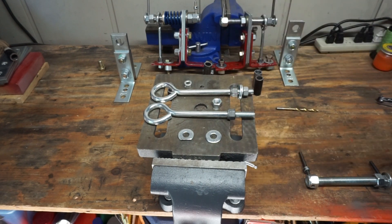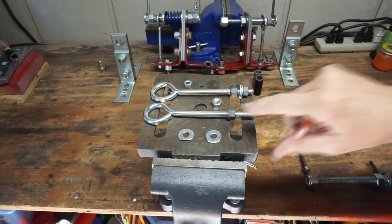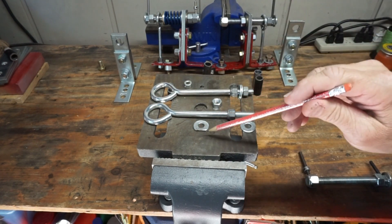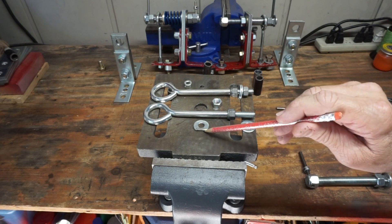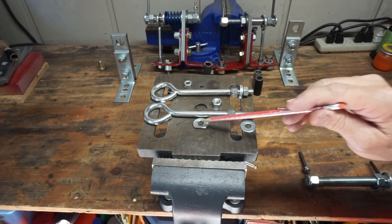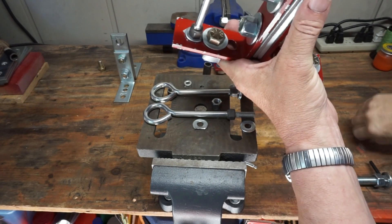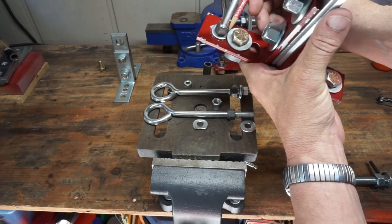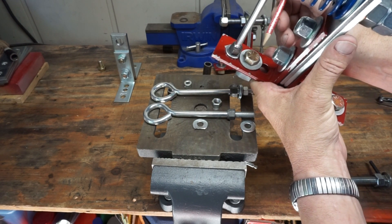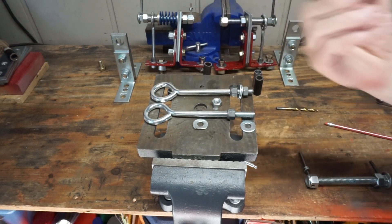I have used three-eighths nylock nuts because I assemble these several at a time and it just makes it easier. You're going to need four washers. Notice right here — see how I have cut a flat right here. You're going to want to put it in a vise and file it down. You want a flat there because space is a little tight, so you want to knock a flat off to give yourself just a little space between the two washers.